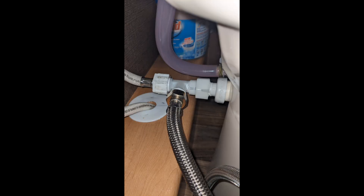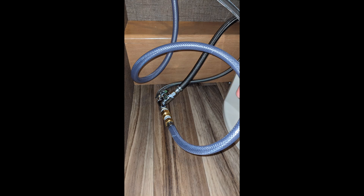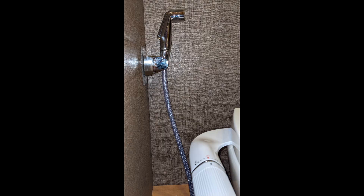I used a half-inch three-way connector, a three-eighths three-way shut-off valve, connected a sink sprayer, and a self-adhesive bracket.